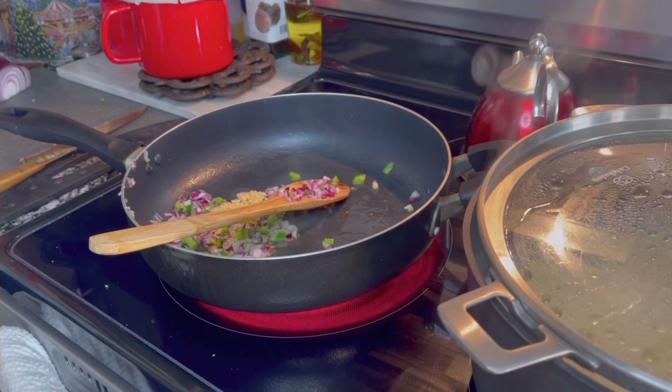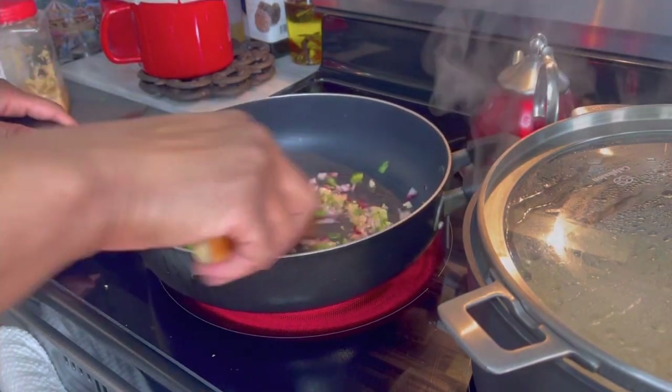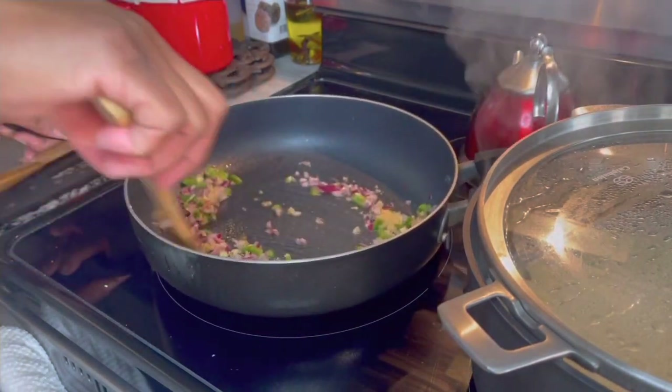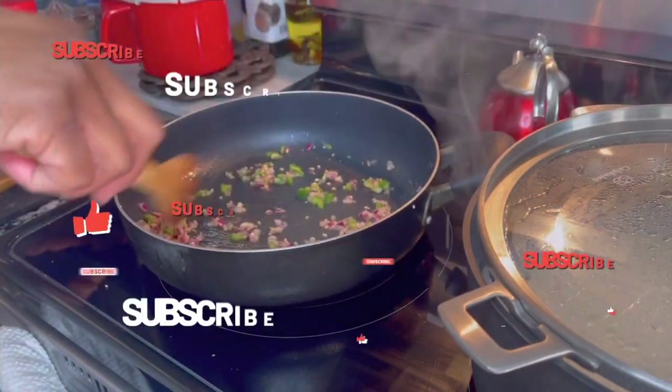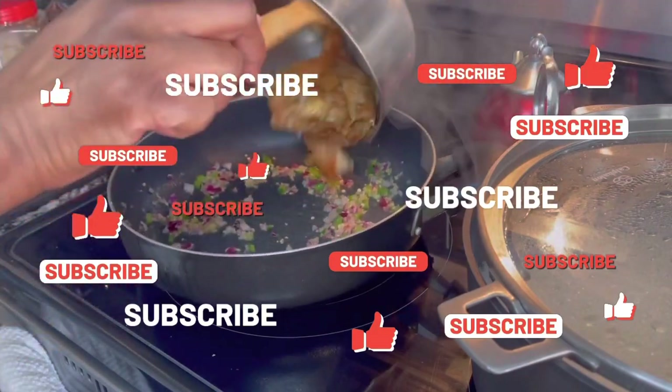When it comes to the minced garlic, that's about a teaspoon, but if you want more add more — you do you, baby. Toss it around just like that. All right, we're going to put in our chicken.